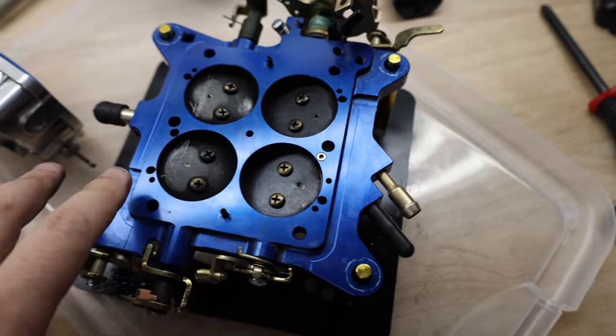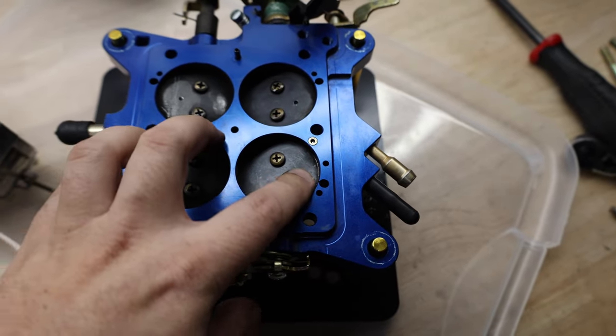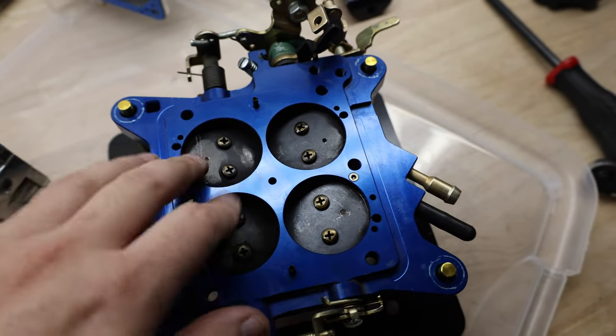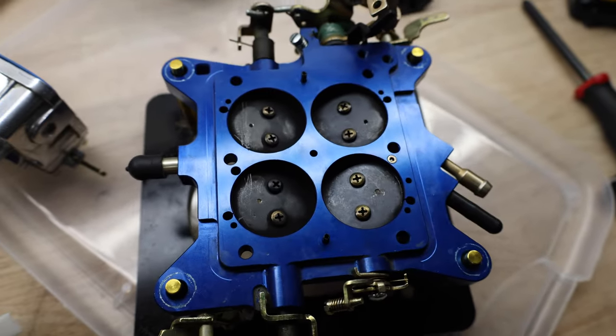When you're doing this, you always want to start with a smaller size and work your way up. You don't want to go too large because if you go too large, you could have the potential where you're going to be idling too high. So now I'm going to get this back together and get it back in the car, but I'm going to clean it out with carburetor cleaner, make sure everything looks good, and make sure there's nothing left before we put it back together.